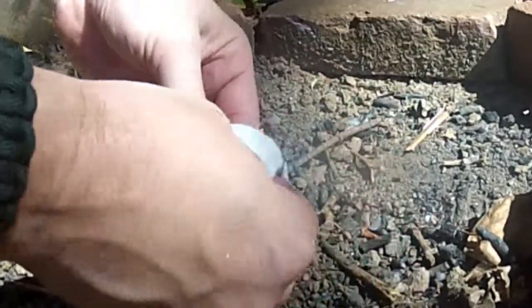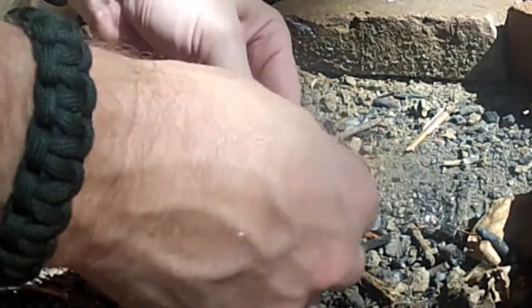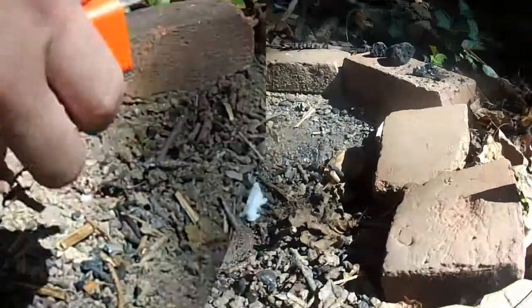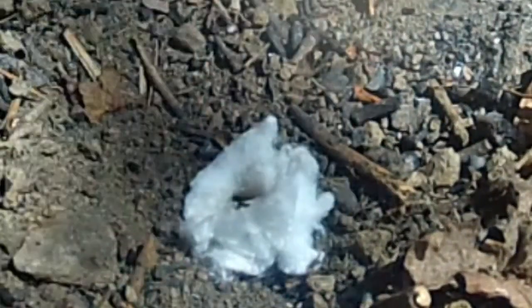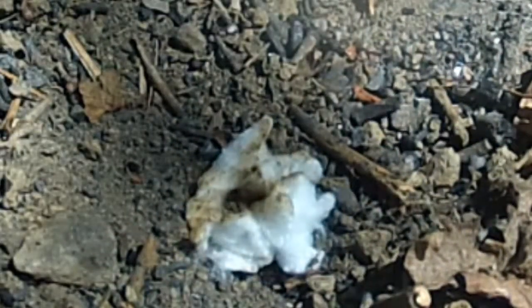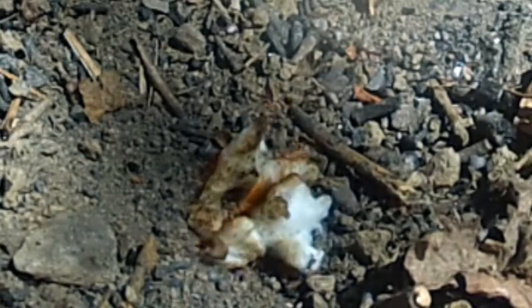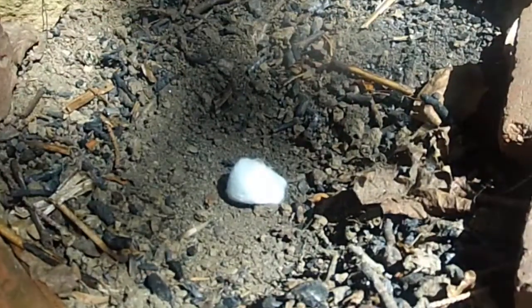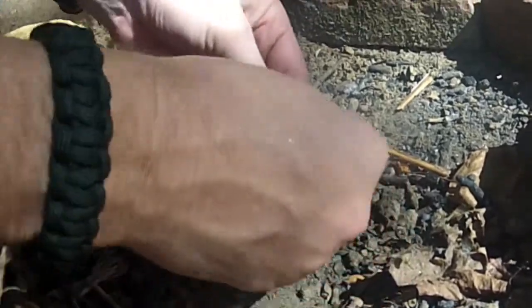Next we're going to use the makeup removal pad. Once again I'm going to break this up a little bit to get a little more surface area. You can see that sparks a lot easier than the dryer lint.